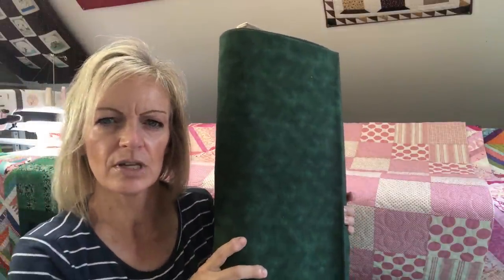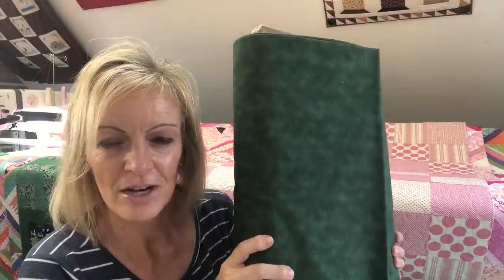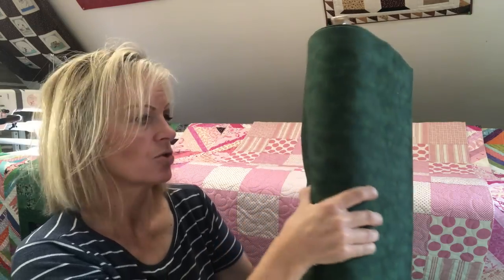A lot of times I'm getting quilts from people that made them 15 or 20 years ago and are pulling them out of their stash. My motto is every quilt is worth finishing — whether it's your first quilt, your grandmother's quilt, or one you finished yesterday or 15 years ago. They need to be finished. Because I get some projects with older fabrics you may not be able to find backings to match, this green one — and even the black Trellis — will match some of those color schemes from 15 to 20 years ago.